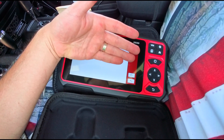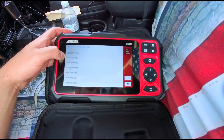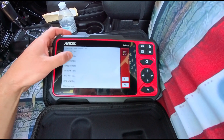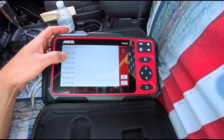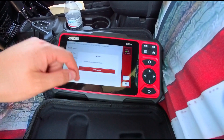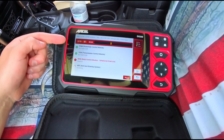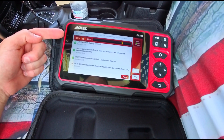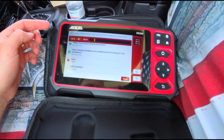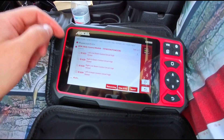It was able to pick up and register what our vehicle is. The touchscreen is nice and smooth, as you can see. We're going to select our year and then run a health report, which is a great feature — it goes through and shows all our systems.